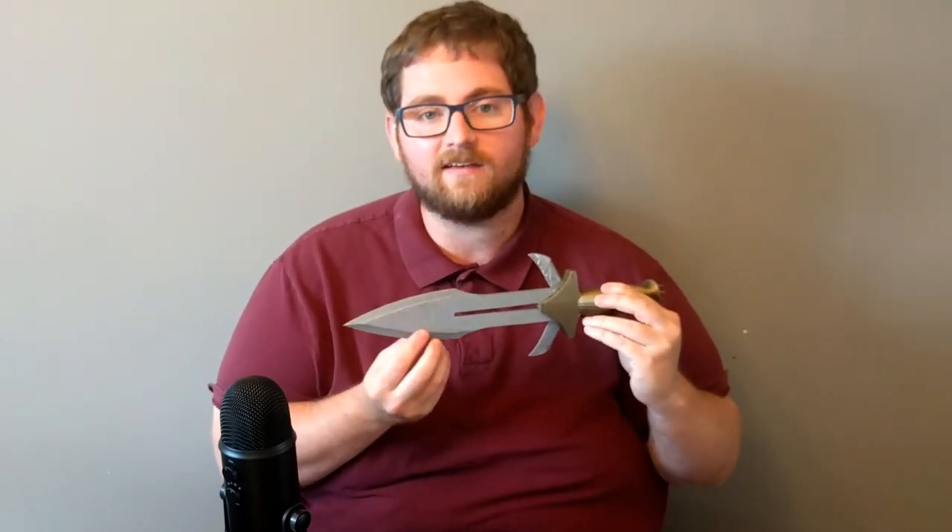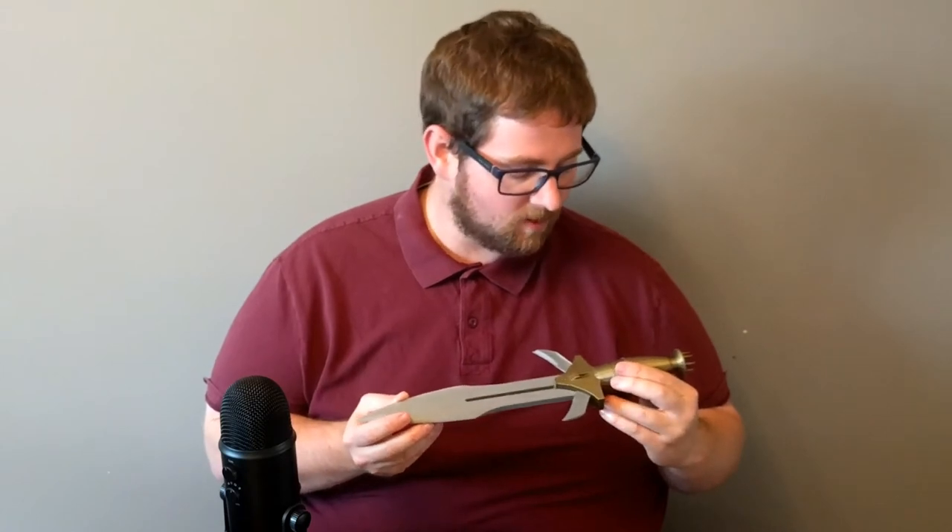I printed this to be a display piece and it's going to be facing in one direction, so the lower quality on the back isn't really a big deal — it's going to be facing forward like this. I think this model is just awesome. One of the coolest things you can do with 3D printing is take something out of your favorite series or favorite movies and make it real.